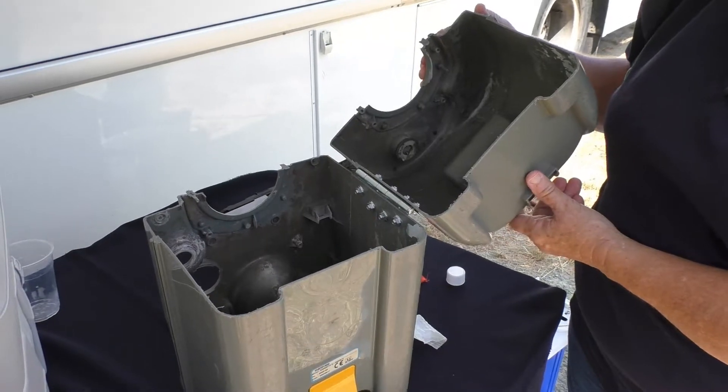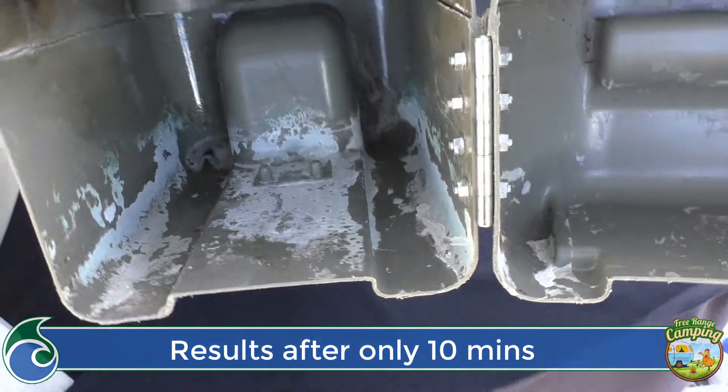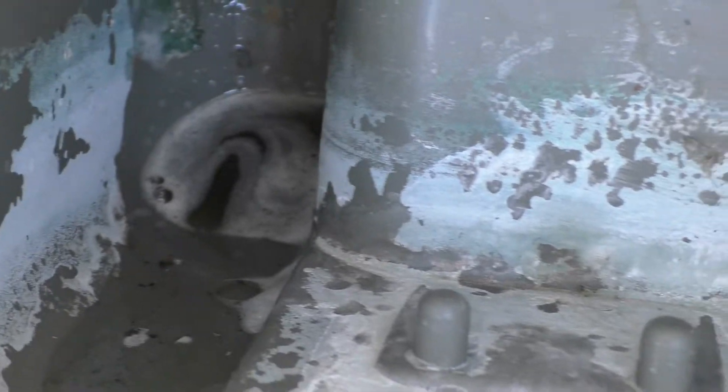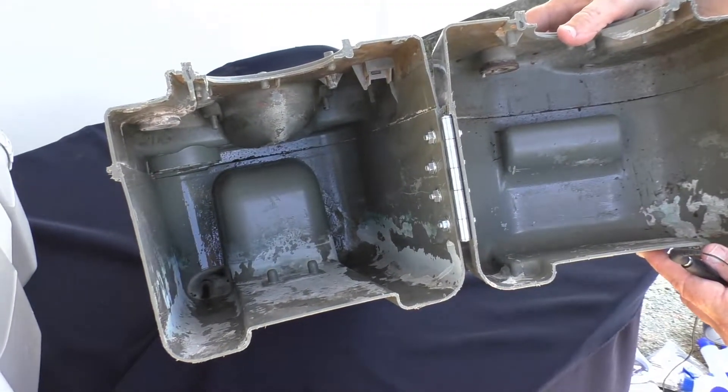It's a great idea at the end of a big trip to do a full descale and set your toilet up for a brand new start. We've left this toilet with some product in it for the last 10 minutes. You can see in the back left-hand corner it's absolutely spotless compared to the right-hand corner where it hasn't been applied. Simply apply it, move it around, soak it, and it's clean and ready to go.